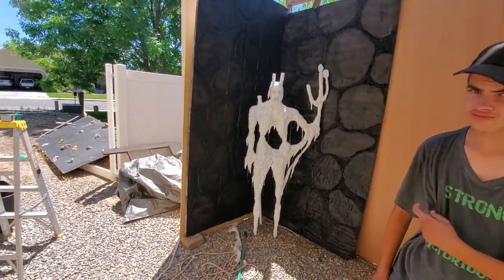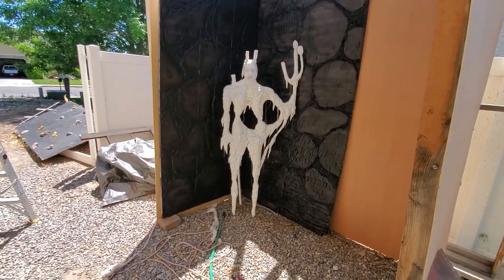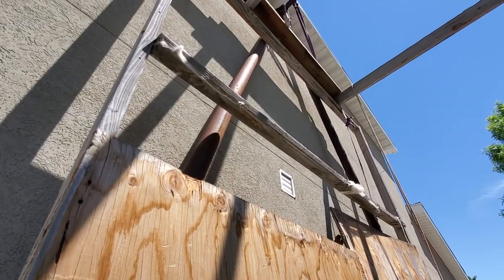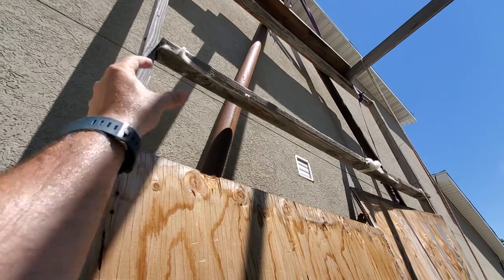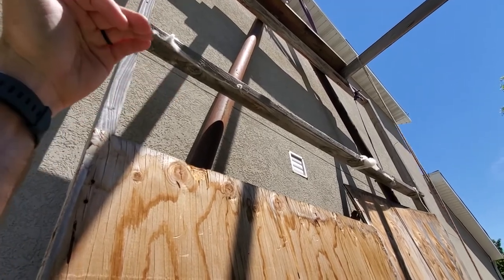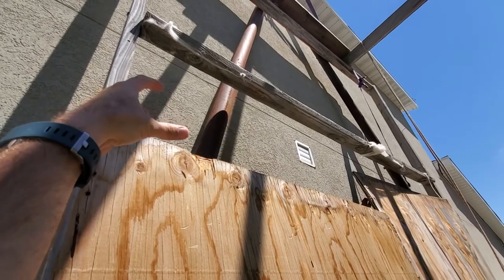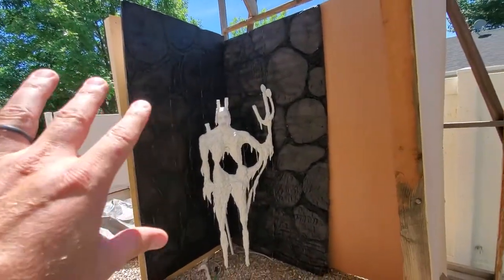Halloween's coming quick — we're running out of time. We could put a beam up there and build a little projector platform. We want to get the projector in the exact same spot every time — I'm emphasizing that because otherwise it won't match up and it won't fit.